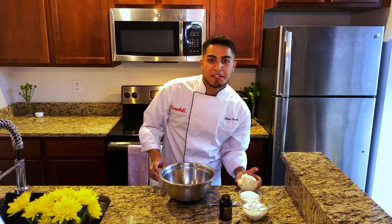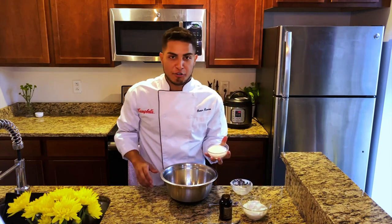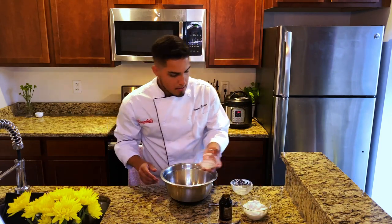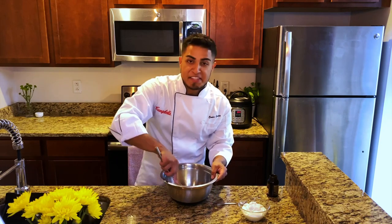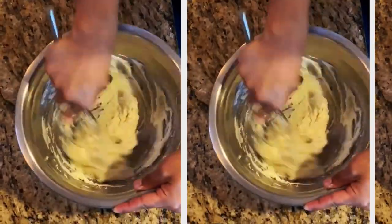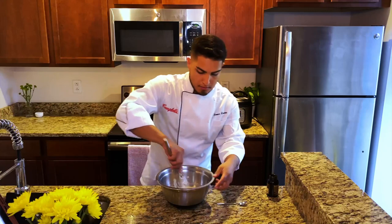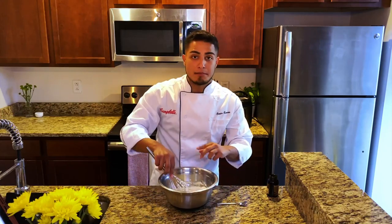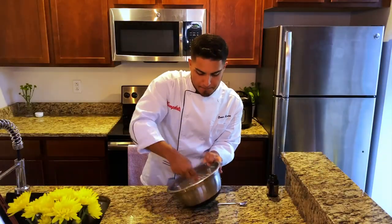In a large bowl, I'm going to mix together the mascarpone cheese, granulated sugar, and one teaspoon of vanilla extract or vanilla paste. You want to whisk this until the mixture is very smooth and homogenous, and it shouldn't take too long since the cheese is at room temperature. We're going to add our whipped cream, and this time only whisk until it's just combined. I'm going to set this aside.